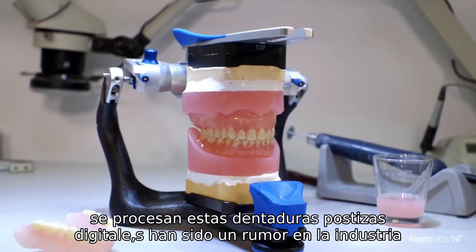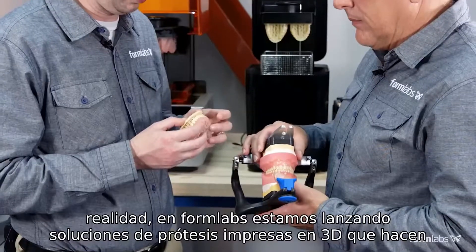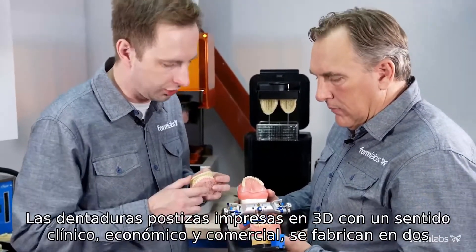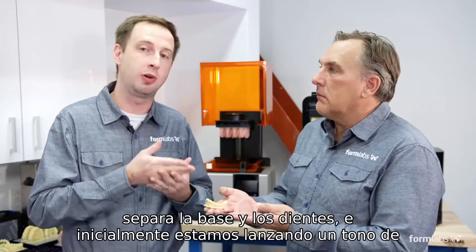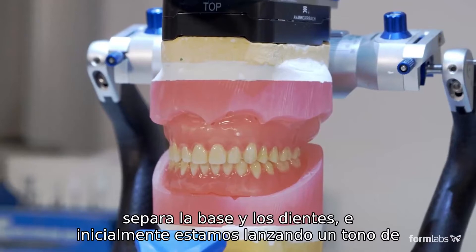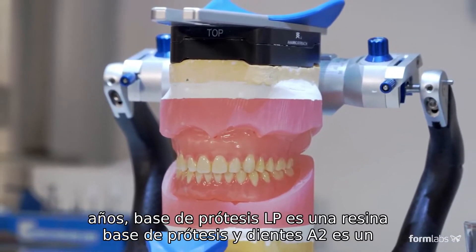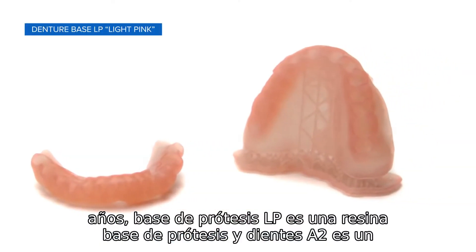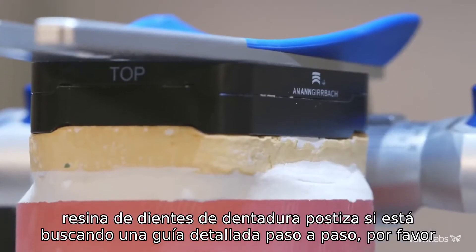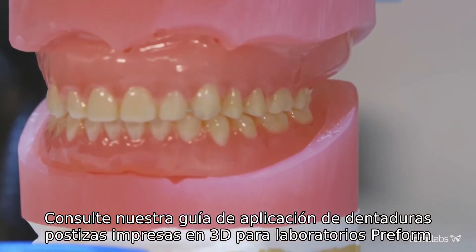Digital dentures have been the buzz in the dental industry for a few years now, and we're excited that it's actually becoming reality. At Formlabs, we're launching 3D printed denture solutions that make clinical, economical, and business sense. 3D printed dentures are made in two parts — the base and the teeth — and initially we're launching one shade of each, with plans to have many shades released in the upcoming year. Denture Base LP is a denture base resin, and Denture Teeth A2 is a denture teeth resin. If you are looking for a detailed step-by-step guide, please refer to our 3D printed denture application guide.